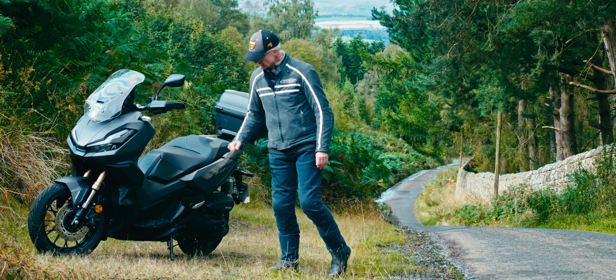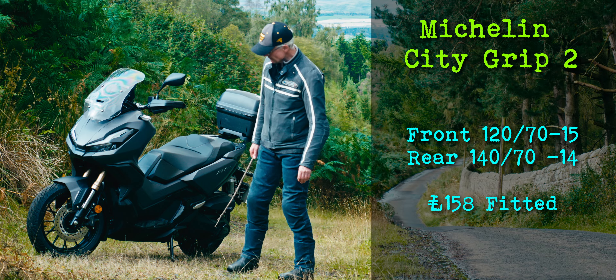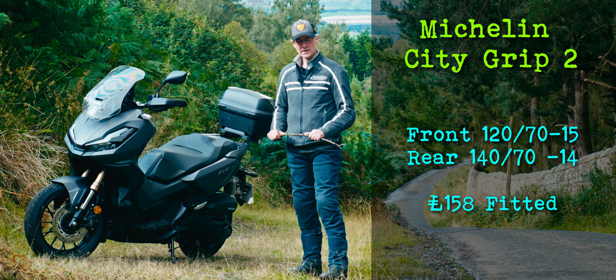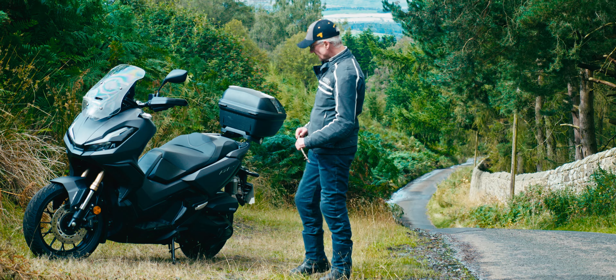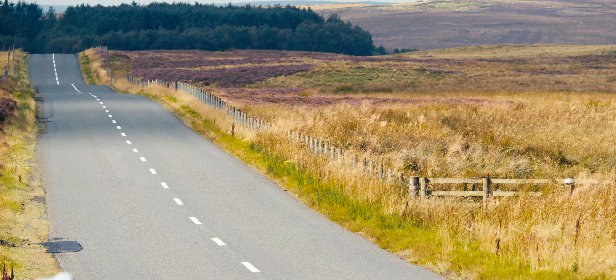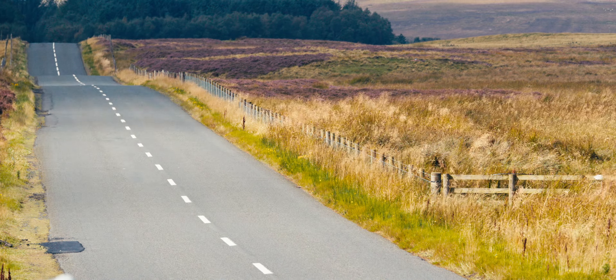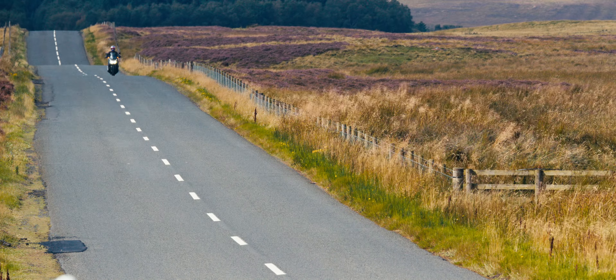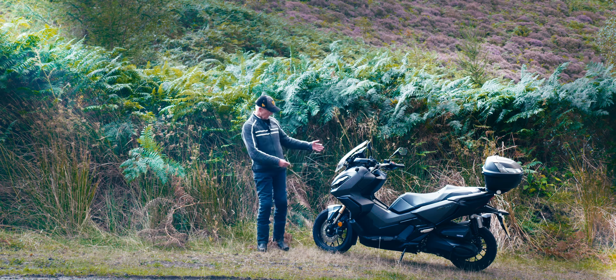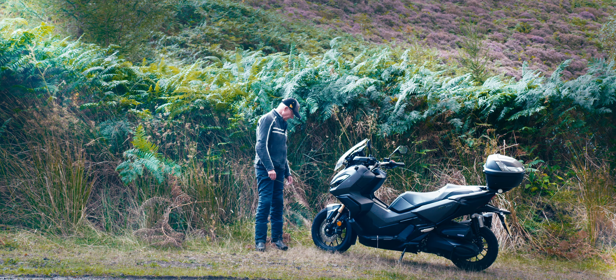I've now got Michelin City Grip 2s on the scooter, and they cost me just over £150 fitted, which I think is a pretty good deal — especially as an ex-motorcyclist of big bikes. Last time I changed my tyres on my Z900 RS, it came to well over £300. So I'm quite happy with £150 for two tyres, to be honest.